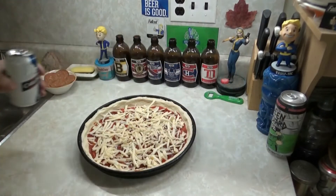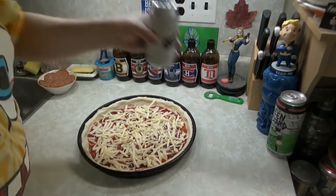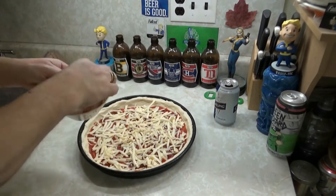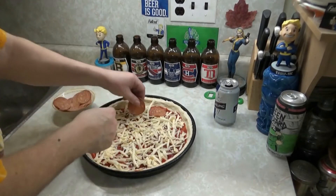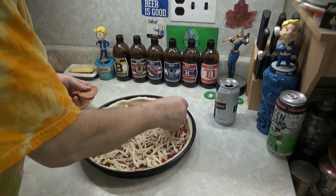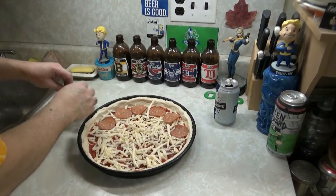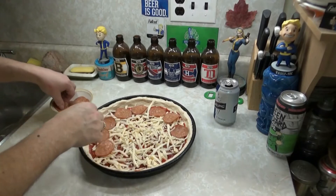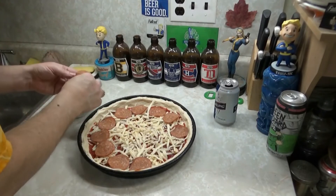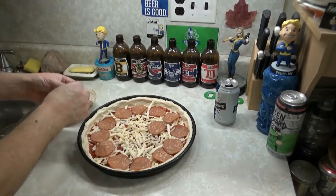We've got some cheese on — a half-decent amount too. Now pepperoni. Let's make a nice pepperoni lining here. Fuck yeah — look at that. Pepperoni lovers, unite!